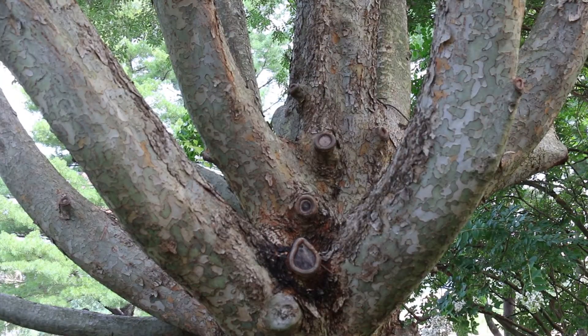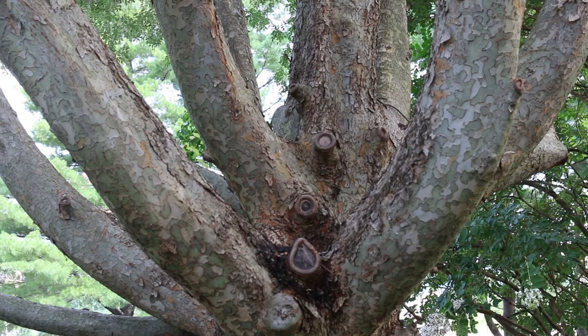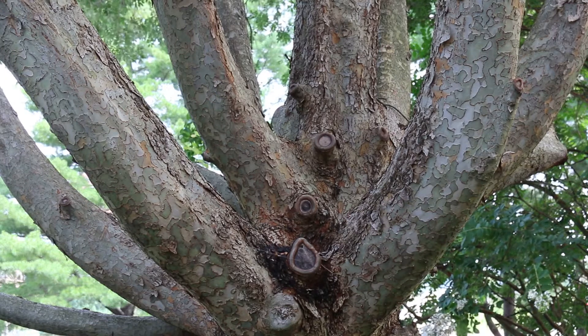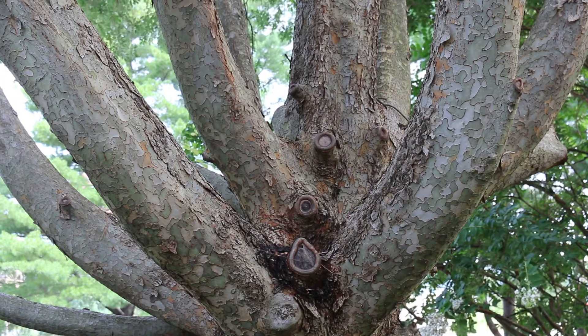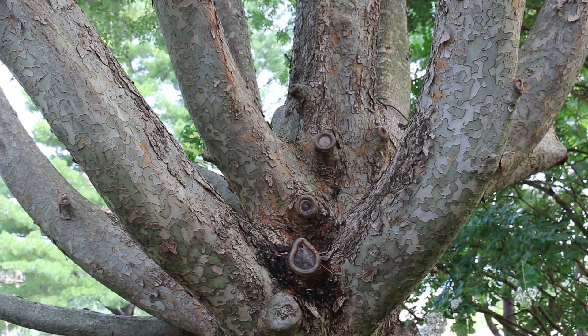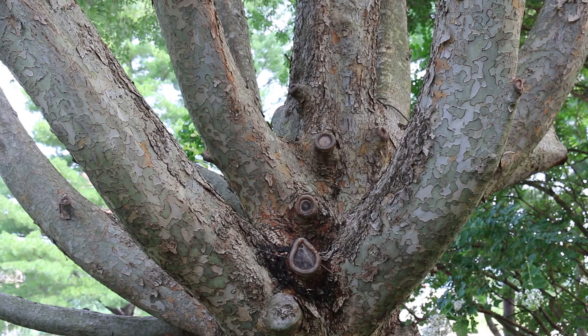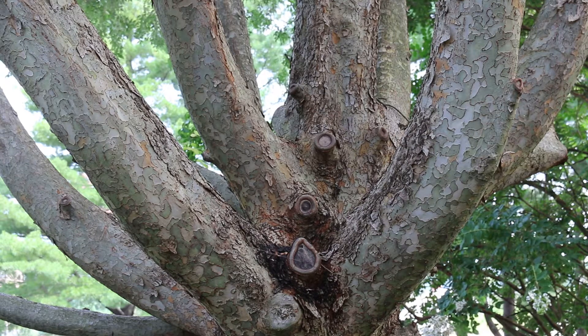Lacebark elm does get 40 to 50 feet high and can spread out 40 to 50 feet wide. This is a tree that has been used a lot in urban conditions. It does produce a very large amount of seed every year, which has caused some problems and some potential invasive issues. So it really is best planted in conditions like parking lot medians where invasiveness is less of a concern.